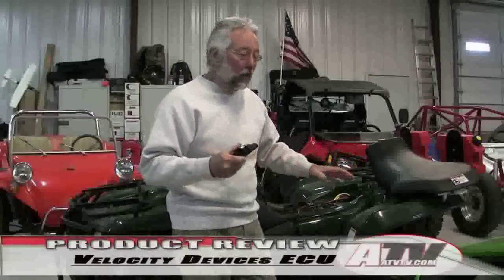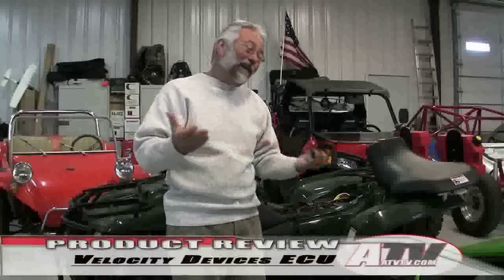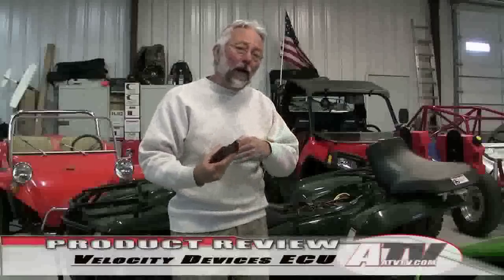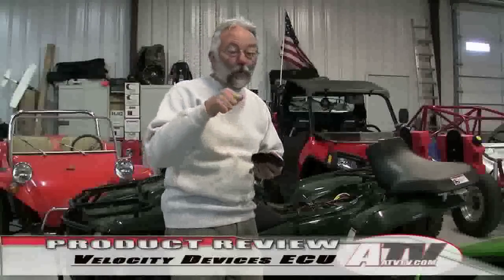All in all, even without any performance increase, you have a cleaner, better-running machine. I haven't done any back-to-back fuel mileage tests, but I would suspect that even someone who rides like me would get better fuel mileage, because the engine runs so much better in normal riding. It runs cleaner, crisper, and cooler, and the power available with just a twist of your wrist or push of your thumb is unbelievable.